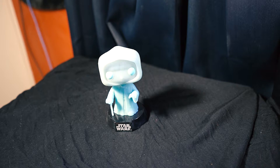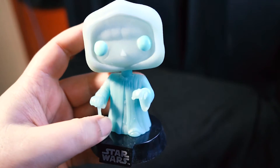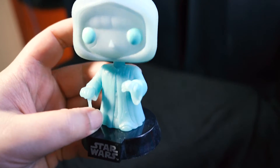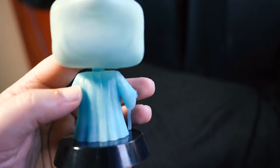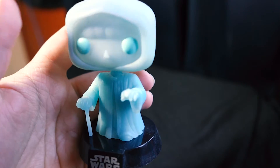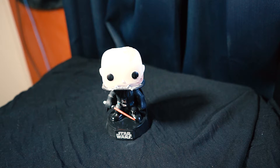We can't have Vader without his master — here is Emperor Palpatine in hologram form. This is a cool little piece; I think this one even glows in the dark, though I'm not entirely sure.